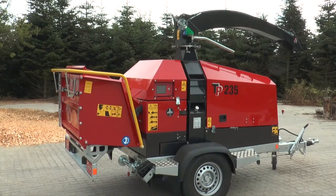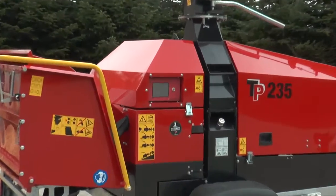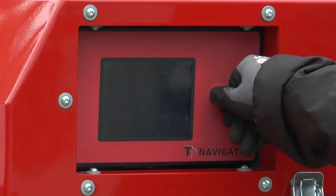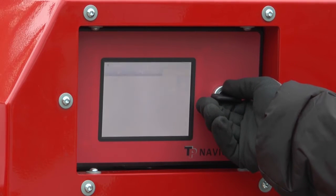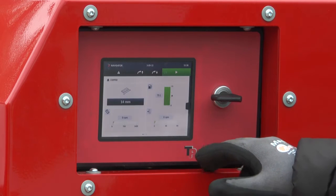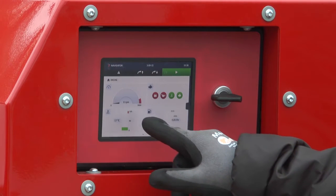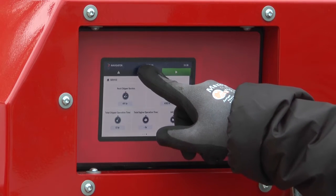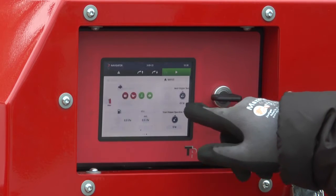TEP Navigator is a touchscreen control panel that operates and monitors all functions of the root chipper. This way, the operation of the chipper is gathered in one place and works intuitively, just as you know it from your smartphone. The screen is built to handle all weather conditions and can be operated with both gloves and pins.